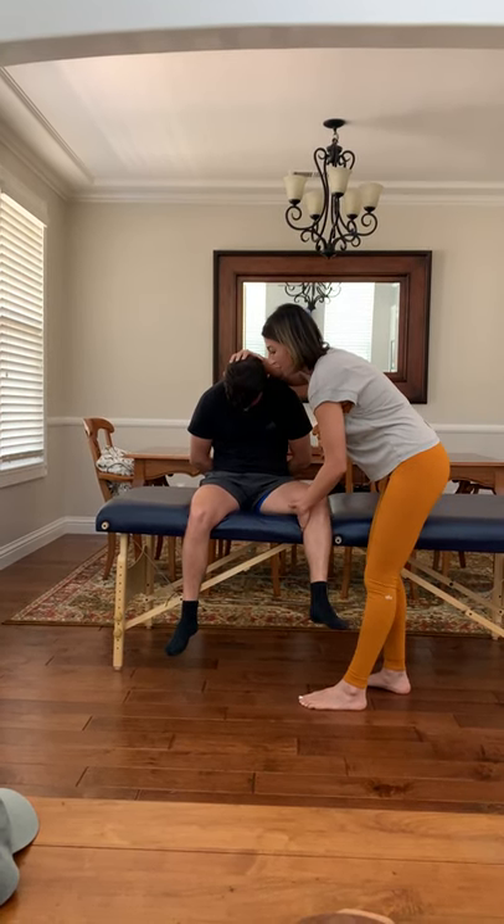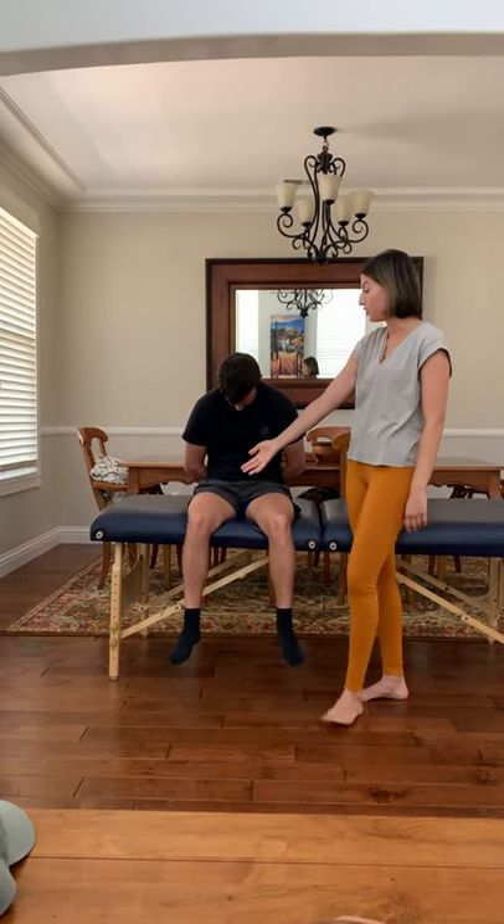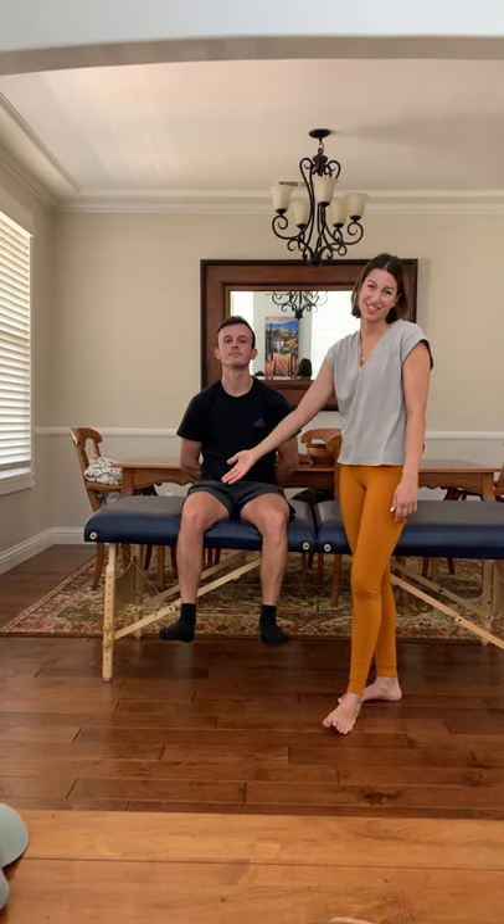Okay. And then if he was having any symptoms, I would have him lift up his neck — and again, I would check — you can move your head up — and then I would check the other side.